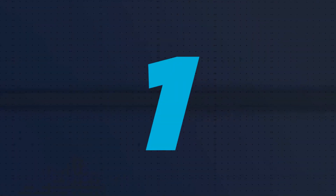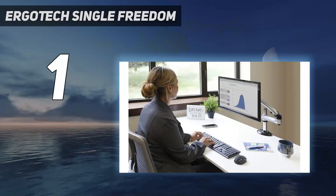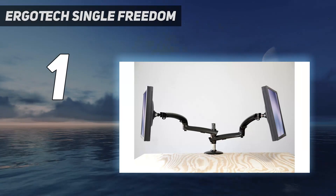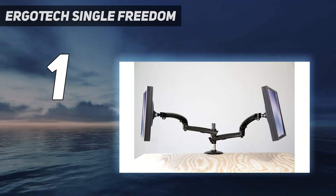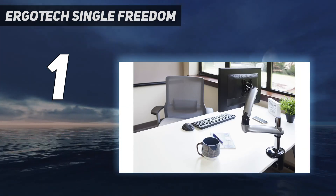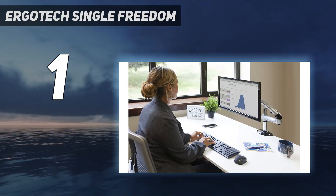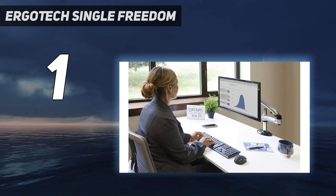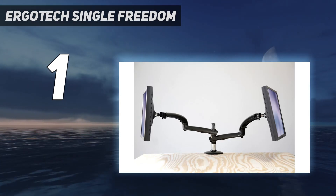And at number one, the Ergotek Freedom Arm. The Ergotek Freedom Arm is our choice for the best monitor arm overall. Its sturdy construction and smooth, effortless movement make it stand out among its competitors. The gas spring mechanism allows for easy height adjustment, tilt, and rotation, ensuring optimal positioning for any work environment.